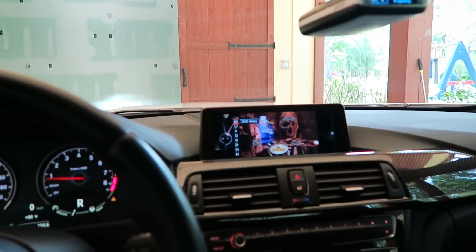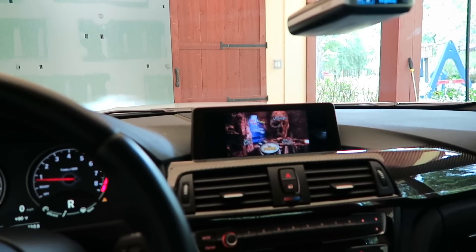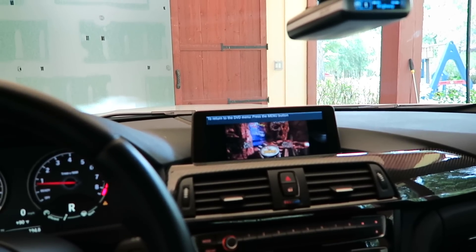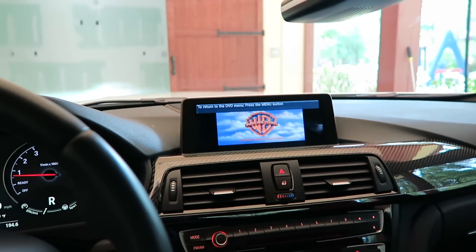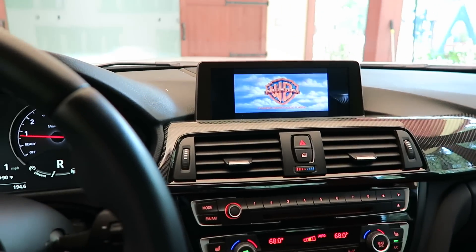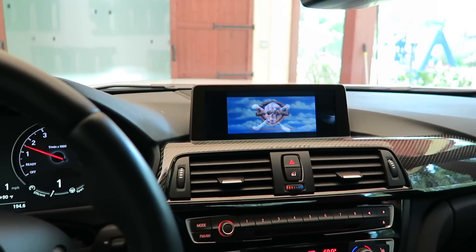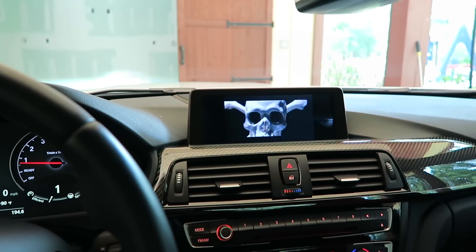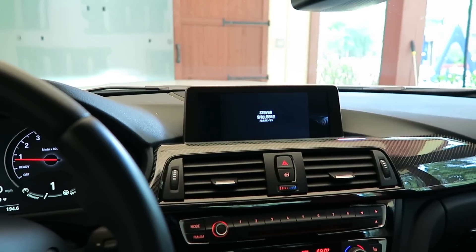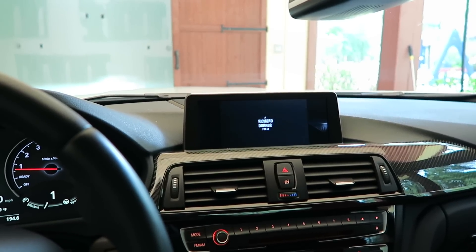I'm still in gear and we're moving — awesome! Now the kiddos can watch movies while I'm driving down the road.